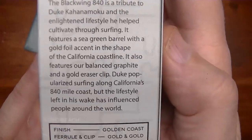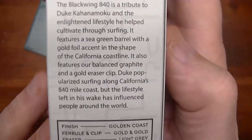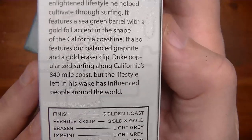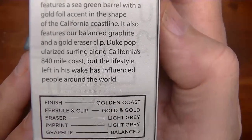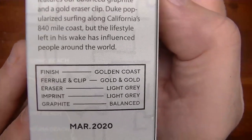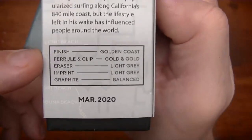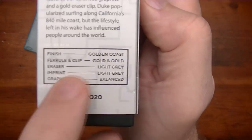It features a sea green barrel — okay, so instead of teal I guess it's sea green; that's probably what it should have been on that plastic tube. With a gold foil accent and the shape of the California coastline, it also features balanced graphite and a gold eraser clip. Duke popularized surfing along California's 840-mile coast, but the lifestyle left in his wake has influenced people around the world. So right there where it says finish, it probably should have added sea green as the color.